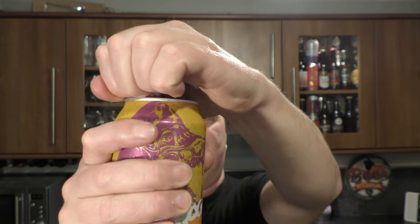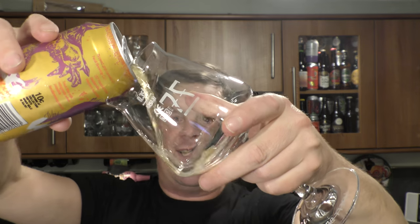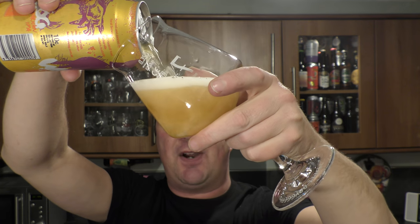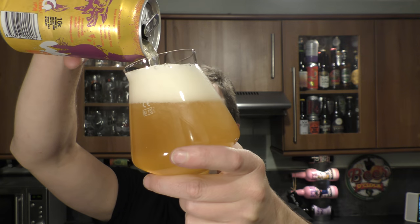Let's get the beer out into a glass and see what we get. I see these beers a lot on Instagram — just wondering if this is my first Feral beer. I have an inkling that I might have tried something before, but if not, this is my first beer from Feral Brewing Company.